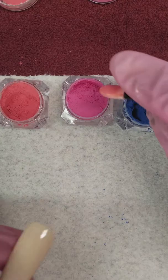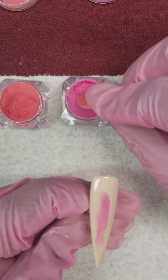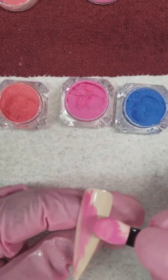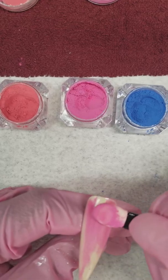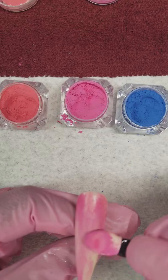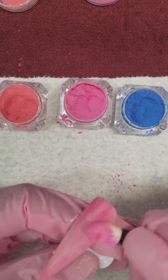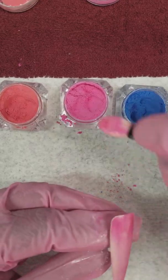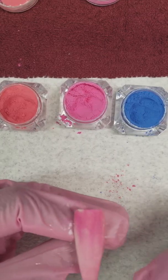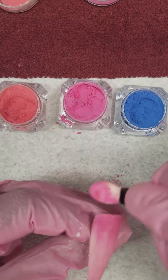Now we'll do the pink one. A little bit goes a long way — you don't have to press too hard either. I'm just using an eyeshadow applicator, a little brush here. Just rub that in, nice and even.